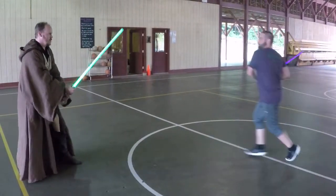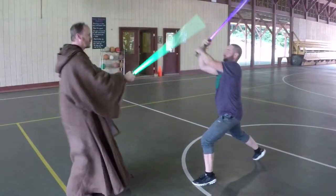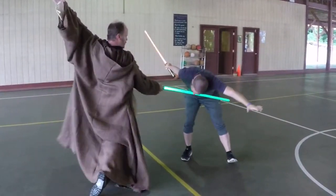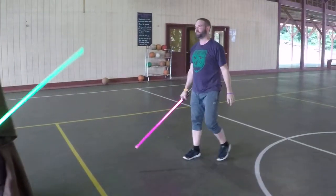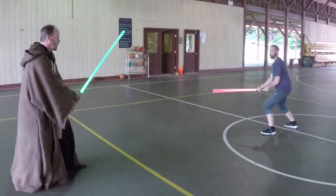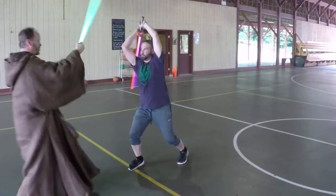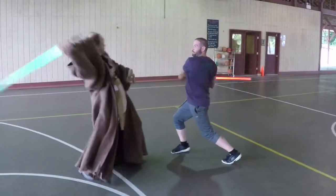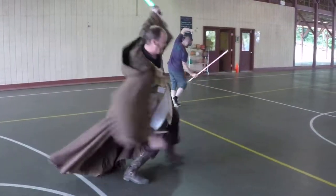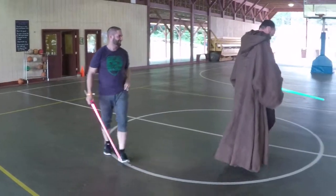Full thing, here we go. One, two, three, one, five, six. Force away. Dodge one. Dodge two. Two. Two. Four. Two. Six. Four. Two. Four. Four. Bowling. Bowling for Zip.